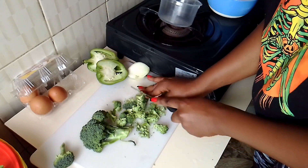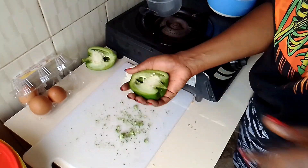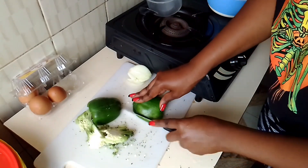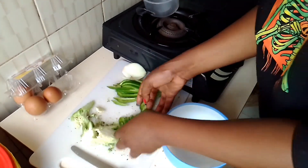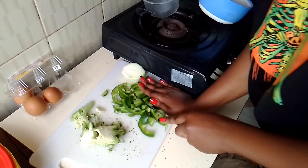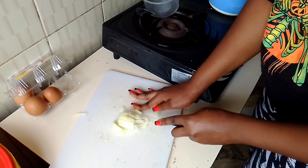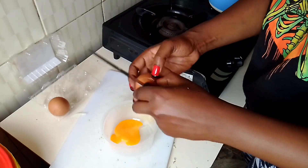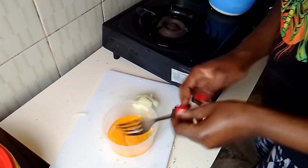I'm slicing everything into the required pieces. I started with the broccoli and put it aside on a dish. I took the seeds out from the inside of the bell pepper and sliced it. I found the pieces were too large so I sliced them into smaller sizes. Then I sliced the onion — remember I washed everything at the beginning before I started. For the eggs, I cracked them all and put them inside a bowl.